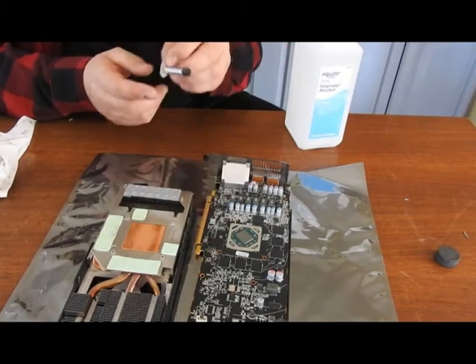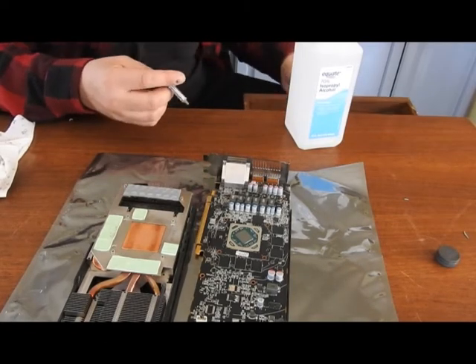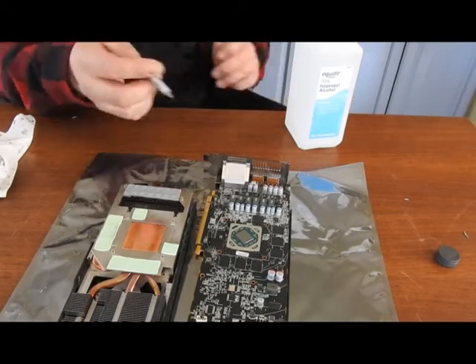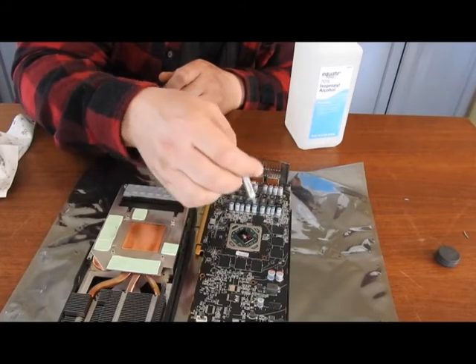I use Arctic Silver 5. It's a great thermal paste. This tube's about empty but I have some more, I hope. I'll just put a little glob in the center.